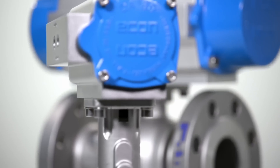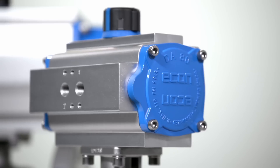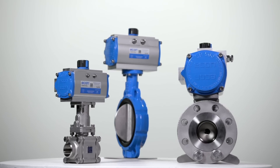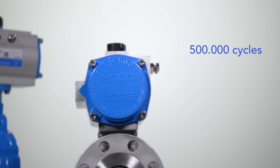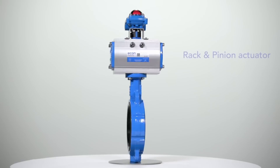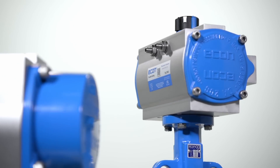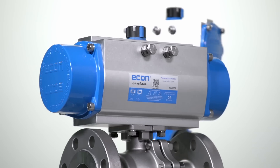Econ pneumatic actuators are exceptionally reliable and cost-effective with their simple design, fast operating times and a guaranteed service life of 500,000 cycles. Often used for valve actuation, these pneumatic rack and pinion actuators come in two varieties: double acting or spring return.